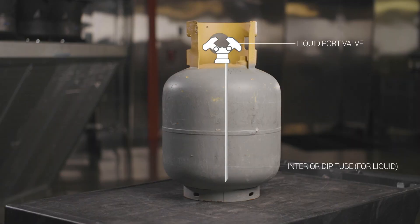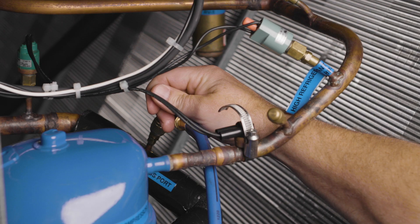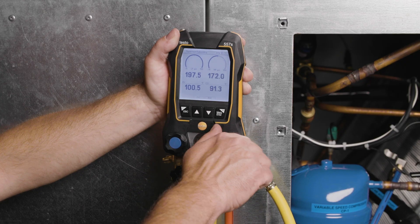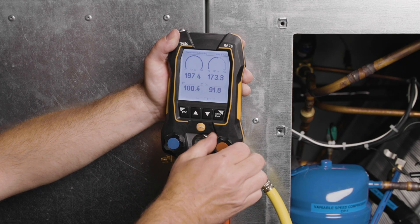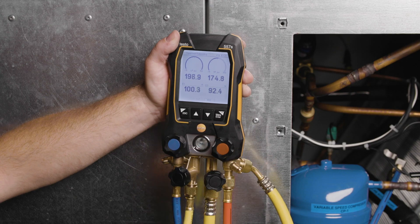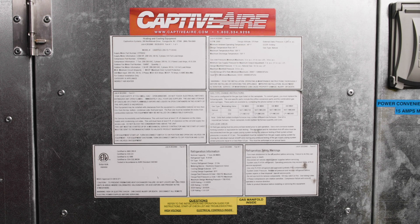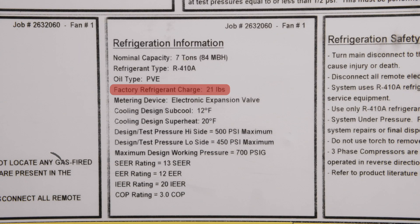There's no need to invert this type of tank, as there is a dip tube in the tank that will pull liquid refrigerant from the bottom of the tank. Purge all hoses of non-condensibles, then open the high side hand valve on your manifold set to start adding liquid refrigerant into the liquid line while watching the scale. Locate and reference the factory refrigerant charge weight on the unit label. Be sure not to add more than this amount of refrigerant prior to starting the compressor, to prevent overcharging the unit.